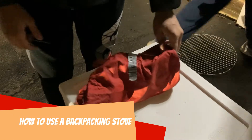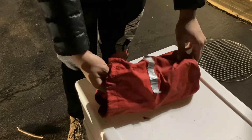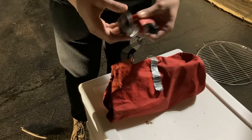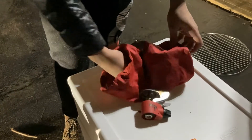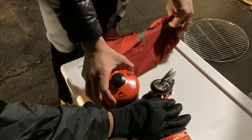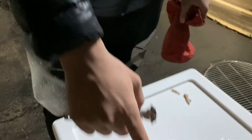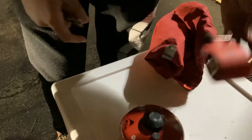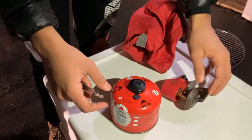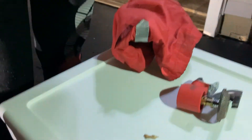This is a trail stove or a backpack stove. It's meant to be used when you're like hiking on a trail. It's portable — basically when you don't have access to a camp stove. There are three things that come in the bag: the stand that goes on top of the burner, and the burner goes on top of the fuel source.